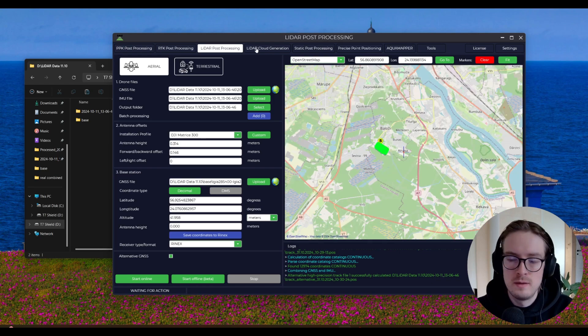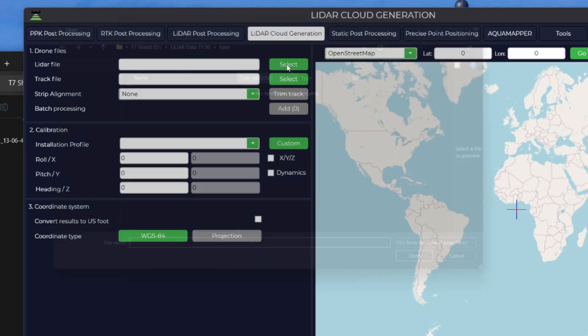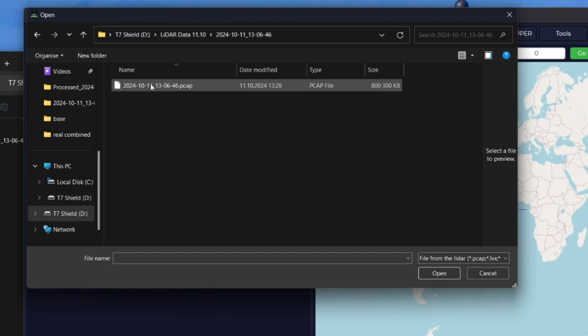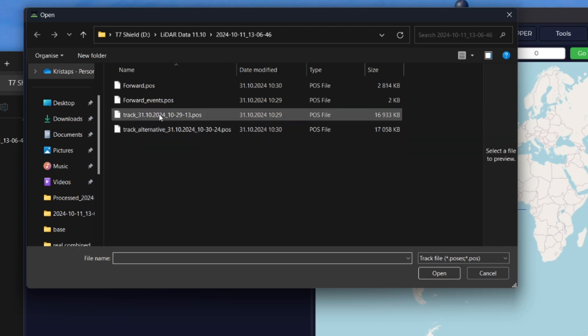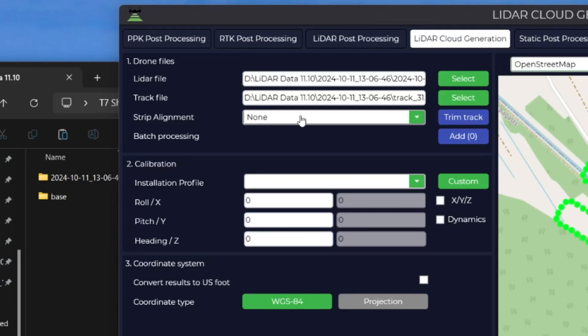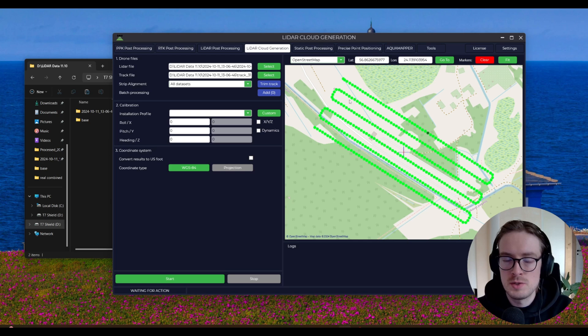Now you can see that the calculation is done. Let's go to the LiDAR Cloud Generation tab — this is where we're going to be generating the LAS file. Let's click on Select, go into the LiDAR Data folder, and then select the PCAP file. Next, let's select the track file — this is our primary track. In the Strip Alignment tab, let's select all data sets, and for the calibration profile, we can leave this empty. For the trim track, let's trim out everything else from our LiDAR track so this is only the track through which we flew.